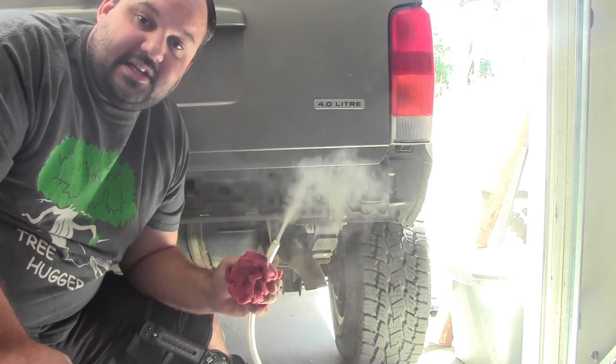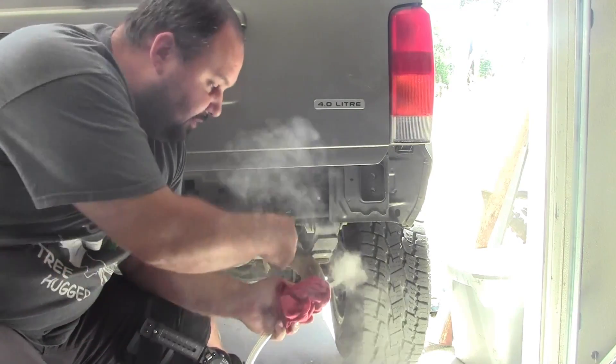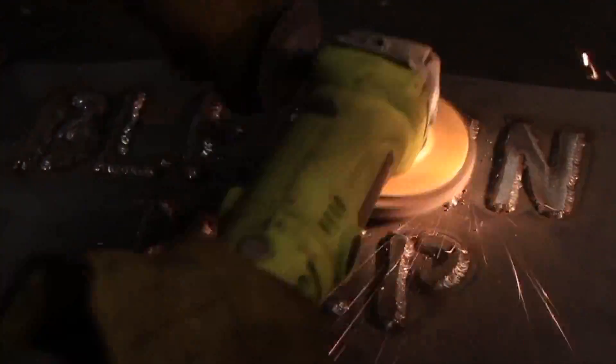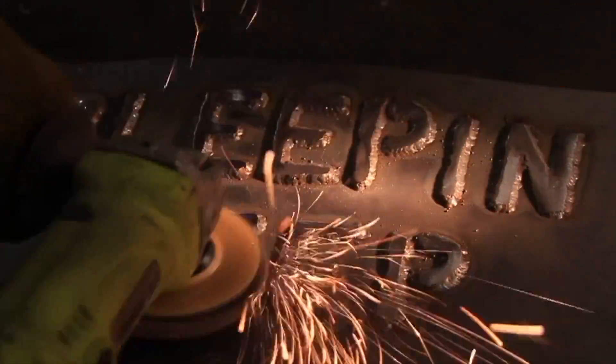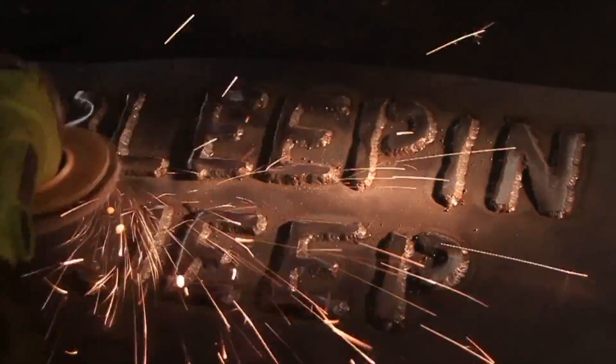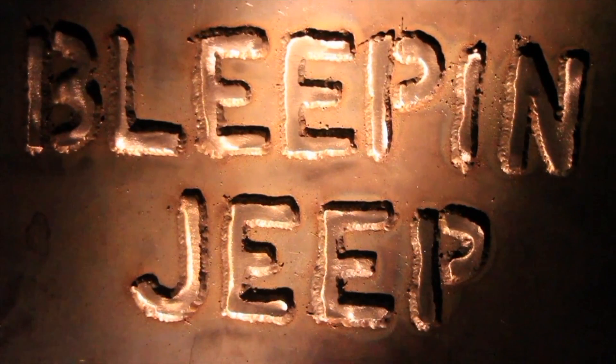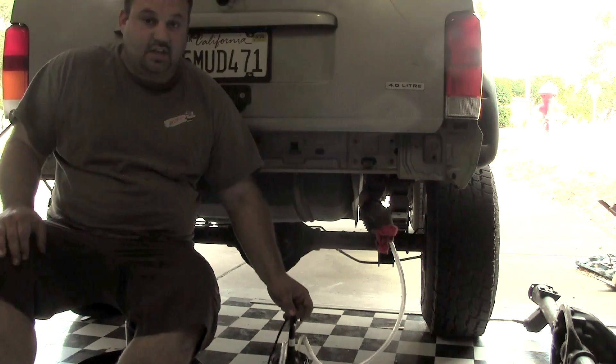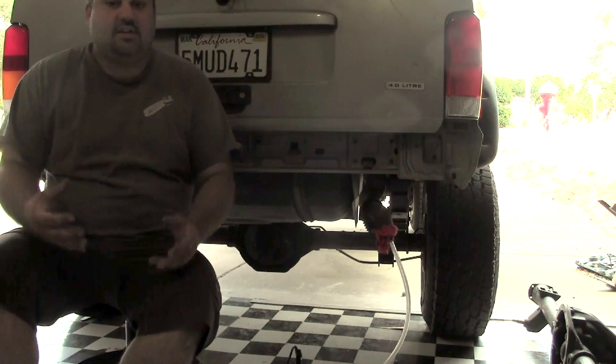Hey guys, Derek here with Bleepin' Jeep, and today I'm going to show you how to blow smoke up your tailpipe. I'm going to show you guys how to make this smoke machine to help diagnose things on your Jeep.